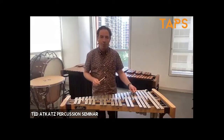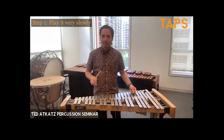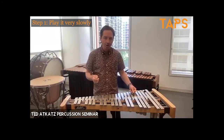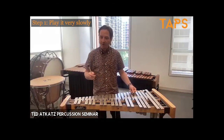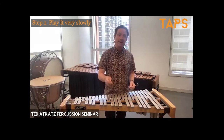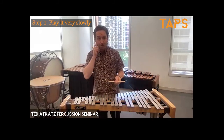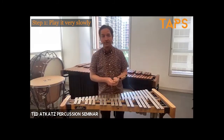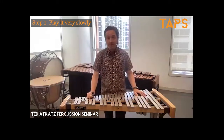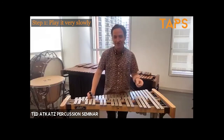Now we're on step one, which is play it very slowly but accurately and include music making. Also think about using the stroke that you would want to use when you're performing it fast. I have to give credit for that idea, which I got from Joshua Jones in one of his TAPS classes earlier this year. It's genius and it's obvious, but it's great when you hear Josh say it.